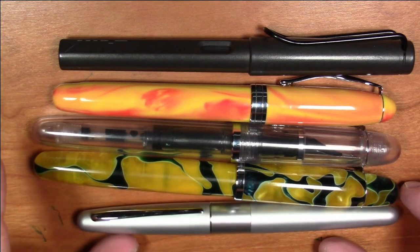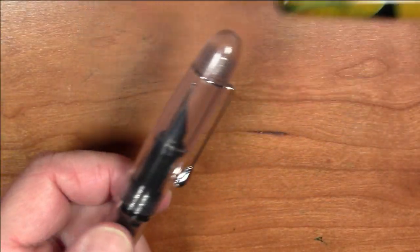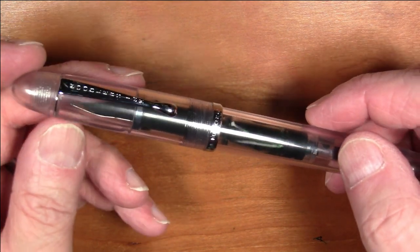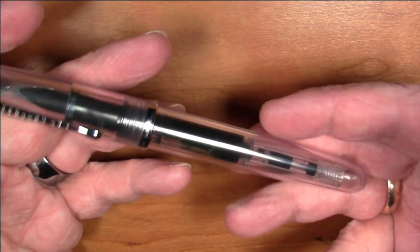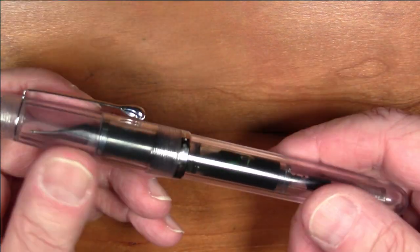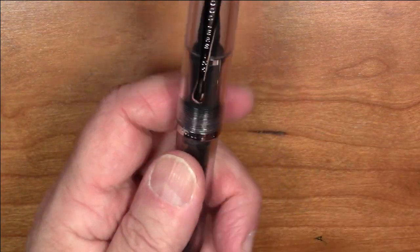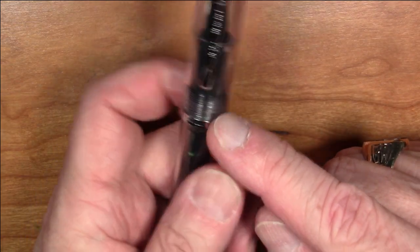It's very comparable to the Neponset — just a hair shorter. At the moment it is only available in this clear demonstrator version. I would anticipate other materials and finishes coming in the future if this proves to be a popular pen. This particular material is pretty light — 22 grams all in. In terms of the design, it has a cap band that says 'Noodler's Ink' stamped on it.